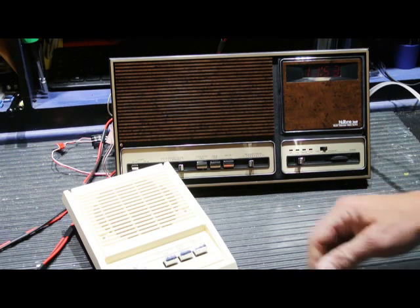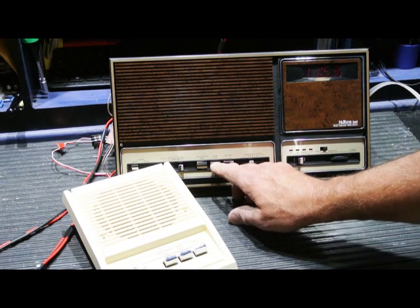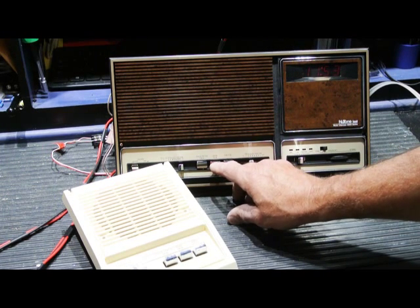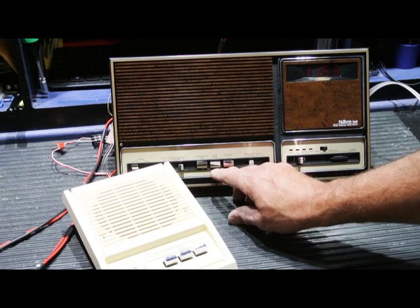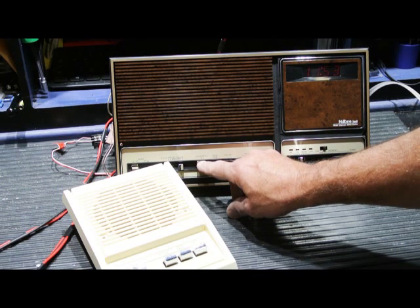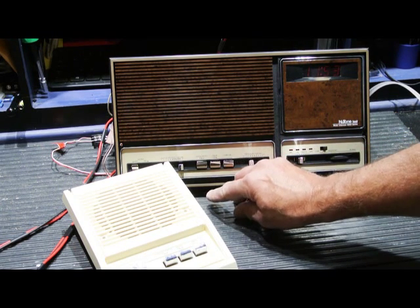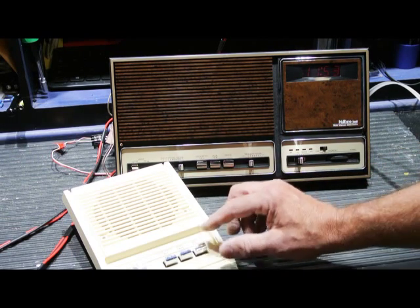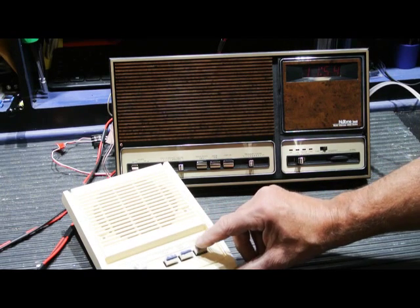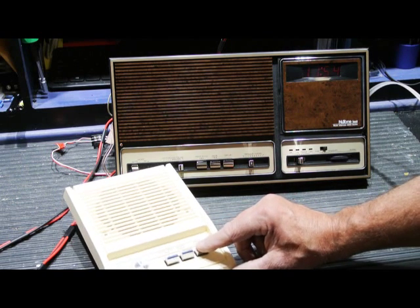Let's go ahead and try the intercom. If you recall, on the initial test, door talk caused a large hum on the system which would vary in pitch as you worked the control — that's gone. Inside patio talk is also quiet. And let's try it from the remote speaker — no hum. Inside patio talk — no hum.